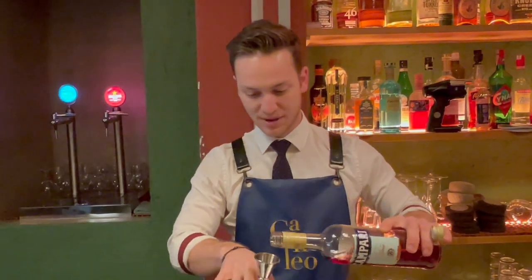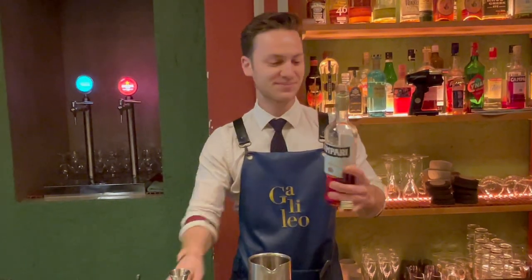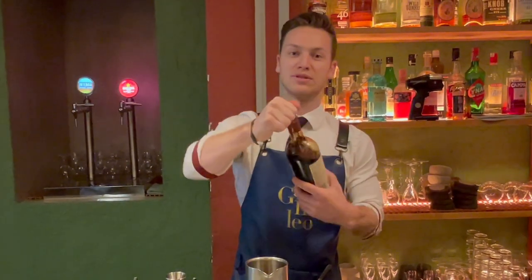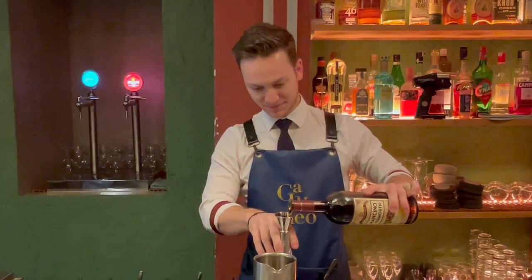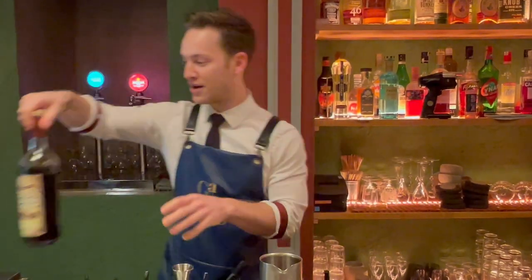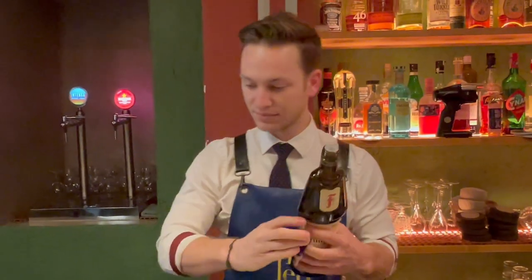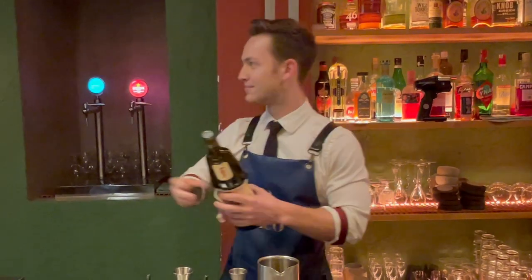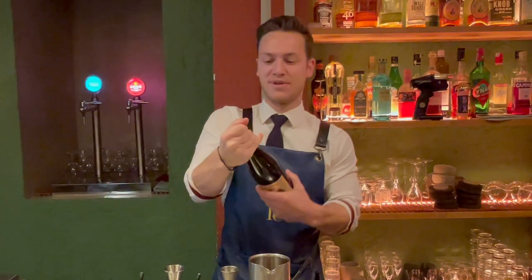This is Campari — I'm going to use 25 milliliters of that. Now some red vermouth, Mancino. Classic boulevardier so far, but we also use some Frangelico to give a nutty taste to our drink — five milliliters of that — and some sake.